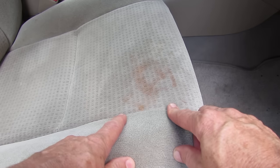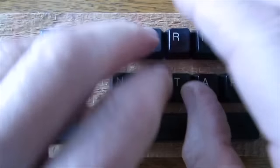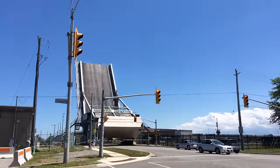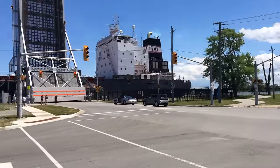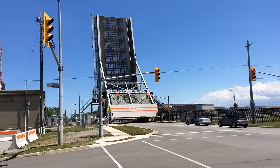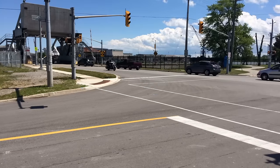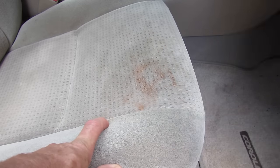Hi everybody, today I'm going to show you how to clean your cloth car seats. It's really easy to do and it won't cost you a cent. The other day I got takeout and I wiped out with the tray and I got ketchup and coke on the seat.